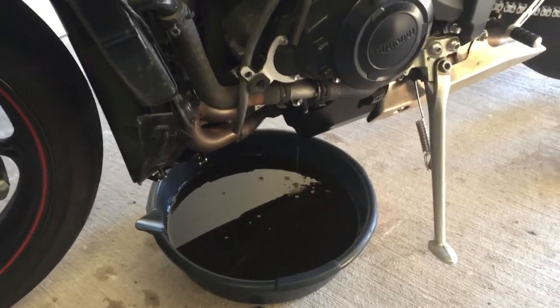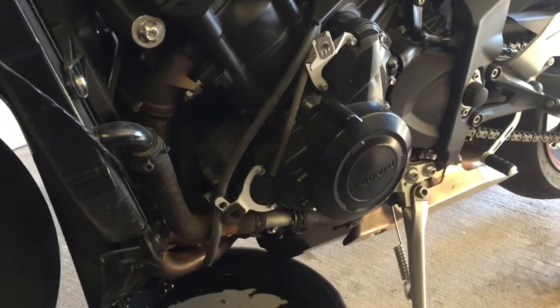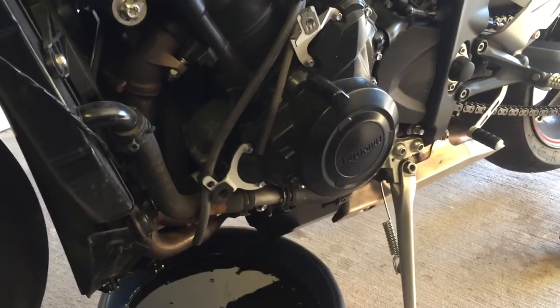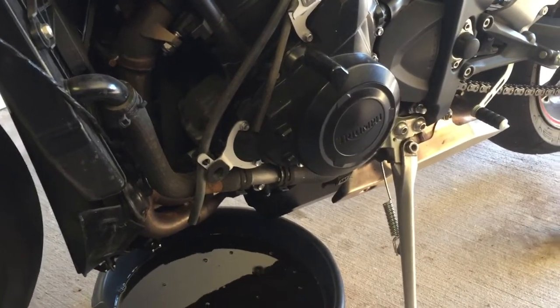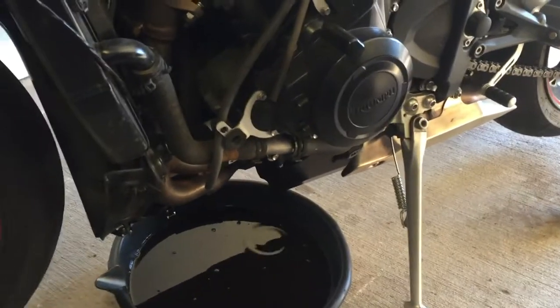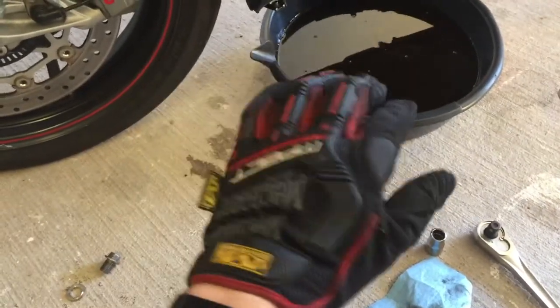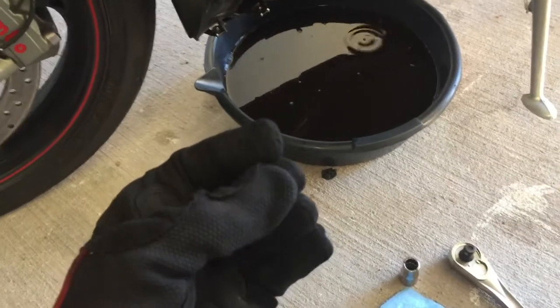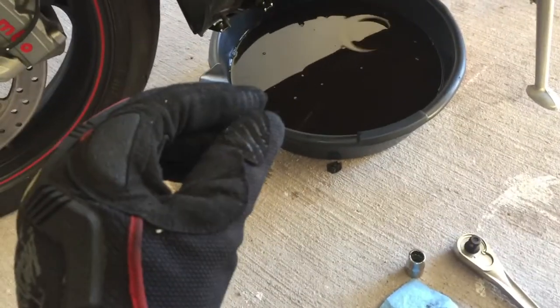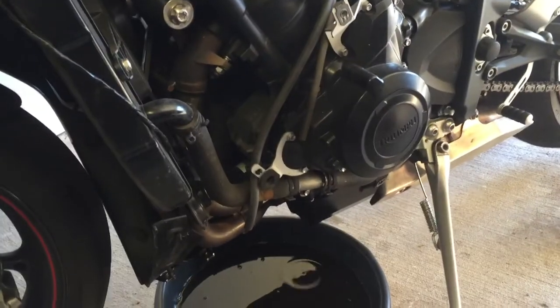Now that the oil is draining, a few more tech tips. The bike is hot, the oil is very hot, so you don't want to be touching the engine or any of these pieces with your bare hands. Most gloves are cloth and they'll absorb hot oil and transfer it to your skin. What I do is wear a mechanics glove with a nitrile glove underneath. You'll get a little oil on the fingers but it won't actually get through to your skin — you'll feel a little warmth but it won't burn you.